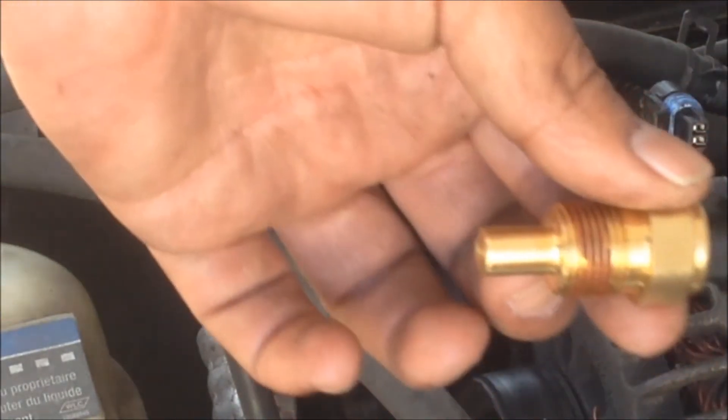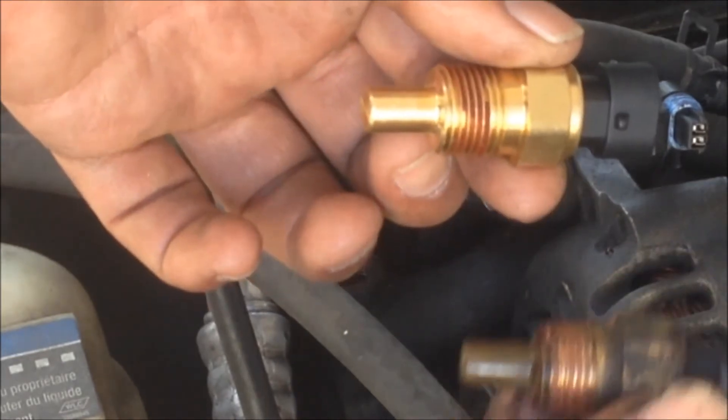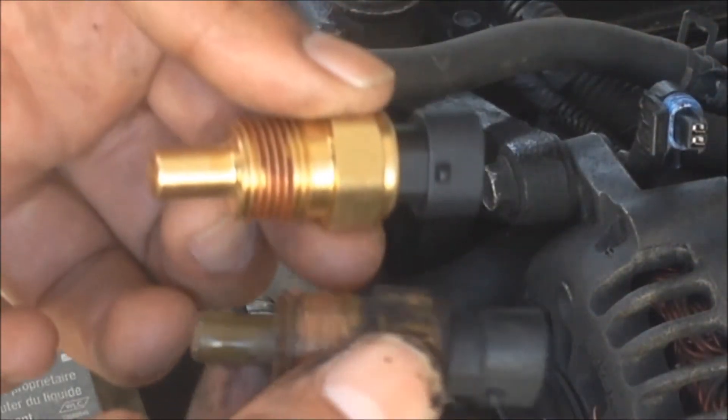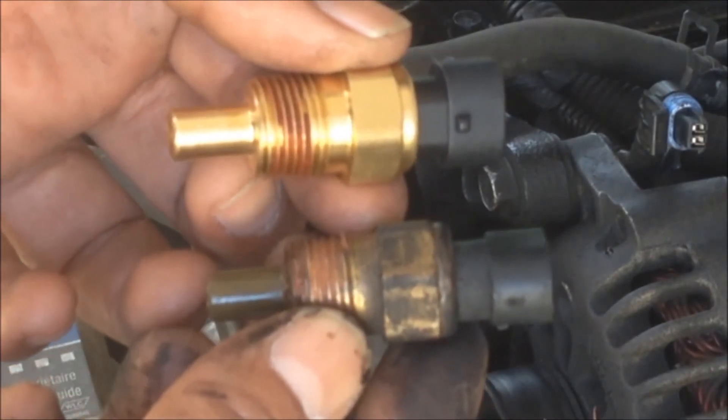Here's the old one, here's the new one. There's the old one and there's the new one.